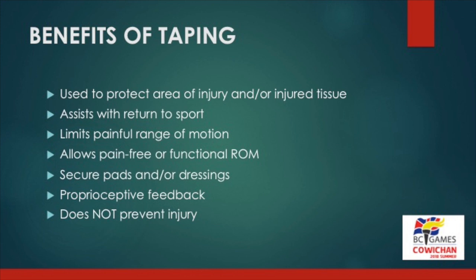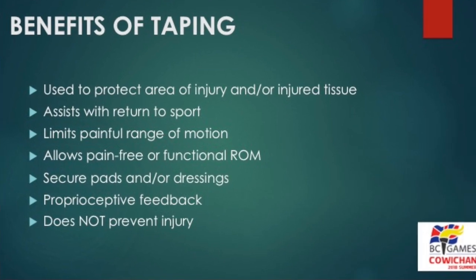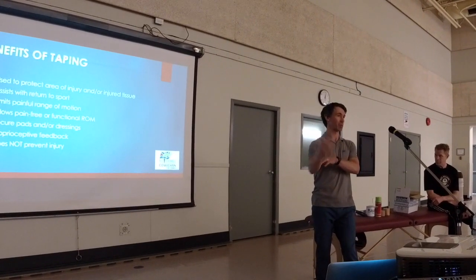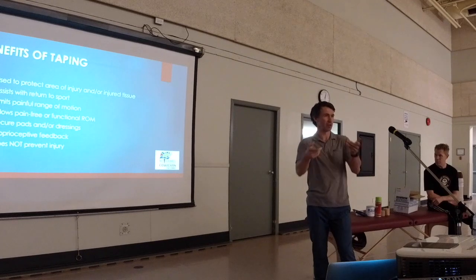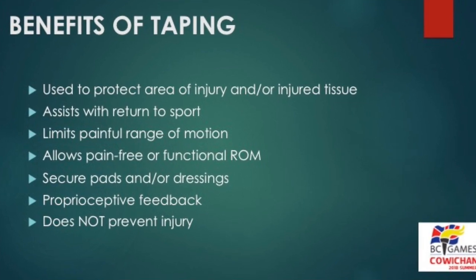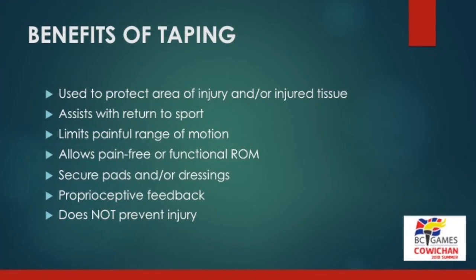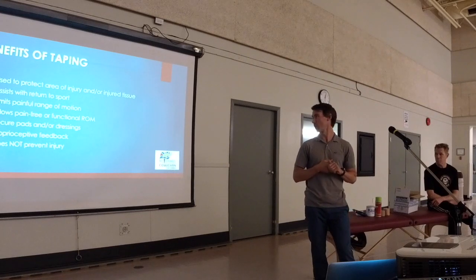Benefits of taping: they're easy ways to protect the area of injury or injured tissue and assist with return to sport. If someone rolled their ankle four to six weeks ago and wants to be playing, taping limits the painful range of motion — for example, if they've got pain going into full elbow extension, you tape them just out of that painful range so they can participate. I see this a lot with my skiers in a deep tuck and impingement position for the shoulder — different tape jobs help them feel comfortable for their race. Taping also helps secure pads or dressings over areas like a quad contusion or an AC joint, and provides proprioceptive feedback, which gets into K-tape and kinesio tape.